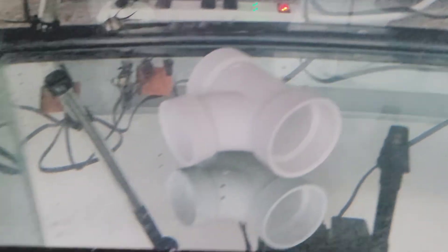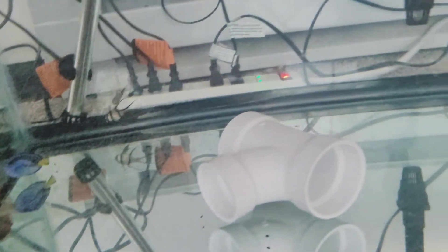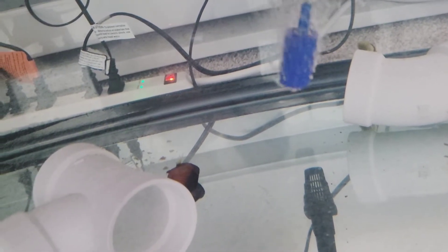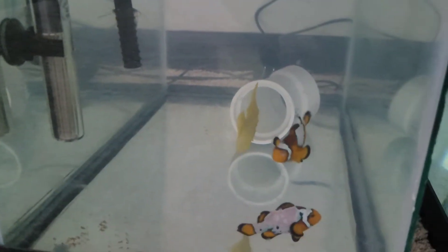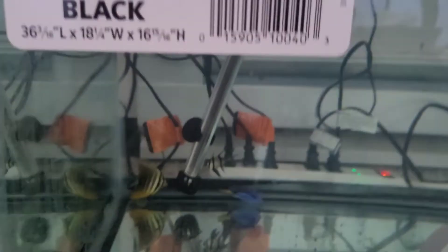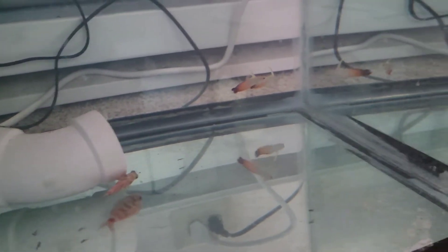Day two — the coral beauty didn't make it. I kind of knew he wouldn't. He hasn't eaten in about a week and didn't even put up a fight for me to catch him. These guys are doing perfectly fine on day two. Hawkfish — I don't know. Firefish are alright. So far the coral beauty is the only one that I lost.